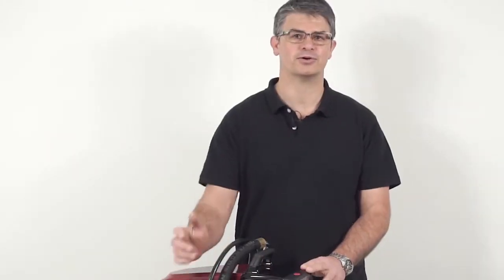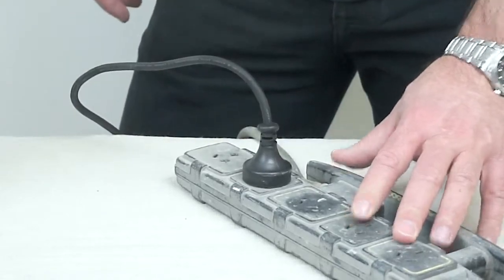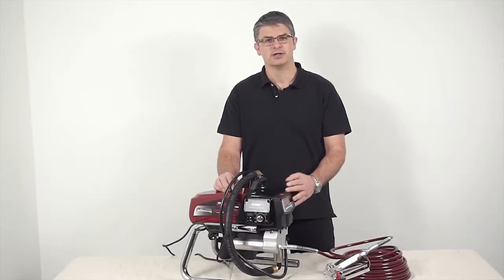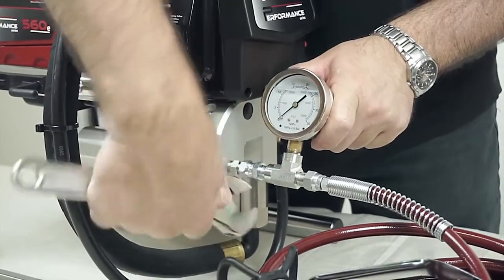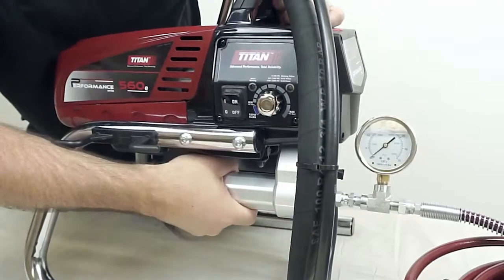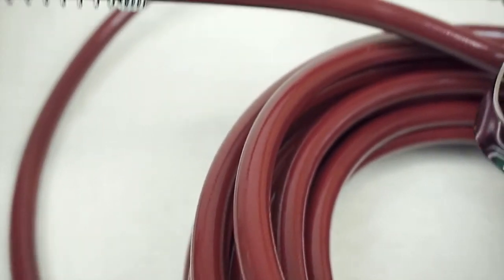Plug the power cord into a grounded outlet at least 10 meters from the spray area. Whenever you're painting, a well-ventilated area is essential, and you'll want to make sure that all the fittings and the filter housing are tight. Also make sure you check the hoses for cuts, leaks, and abrasions.